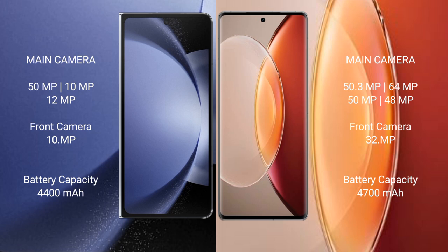Samsung Galaxy Z Fold 6 has a 4400mAh battery with 45W fast charging support. Vivo X90 Pro Plus has a 4700mAh battery with 80W fast charging support.